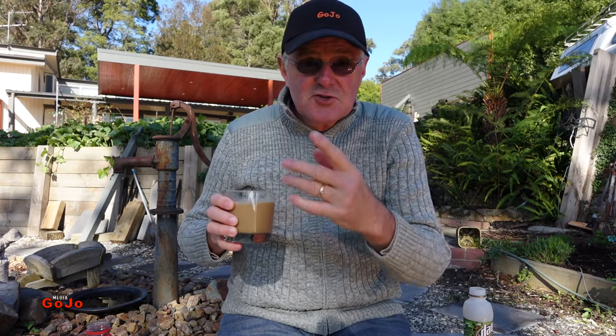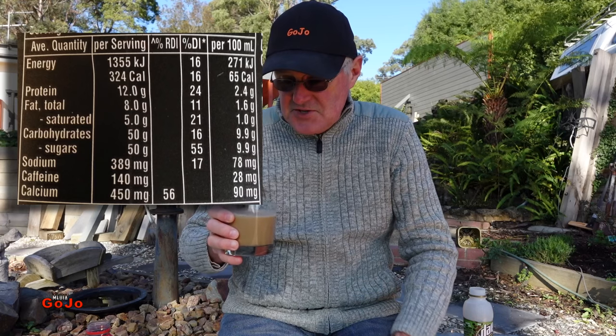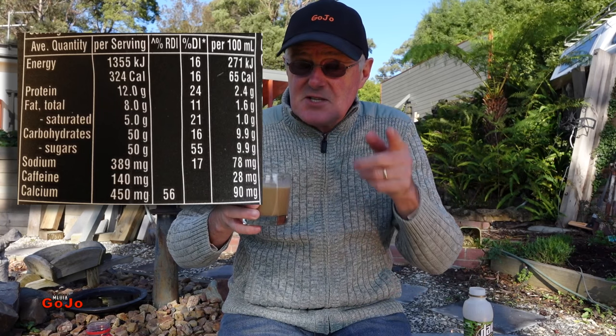Reading the label, the sugar content and most of the other ingredients are much the same as the previous models. It will be interesting to see what the caffeine does, because that's the obvious thing that's been increased.